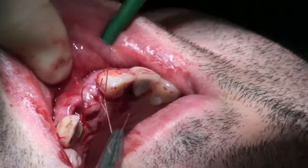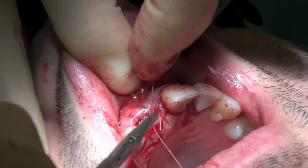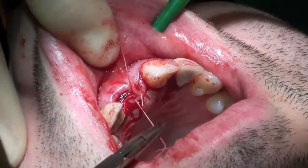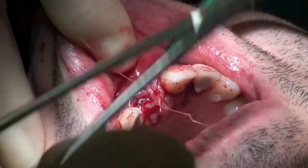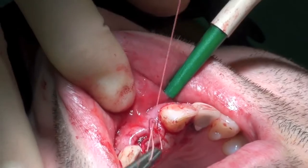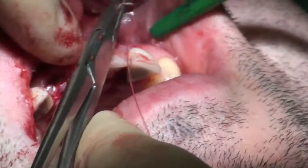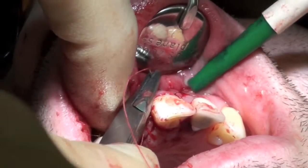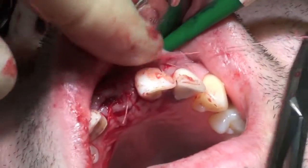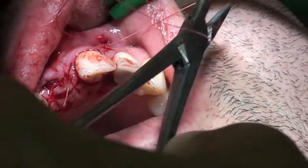The horizontal mattress suture placed across the central area gives good approximation of the wound edges, and the relieving incision was then closed using 4.0 Vicryl Rapide.